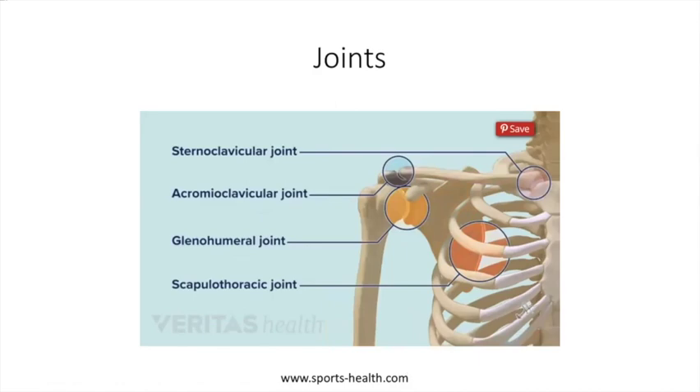Three bones, four joints. You've got the two on the end — the AC joint and the glenohumeral joint — which are the ones you always think about with a shoulder. But then there is a joint in the back where your shoulder blade slides back and forth over the muscles of your ribs, and then one from your sternum to your collarbone — the lever arm of it all.